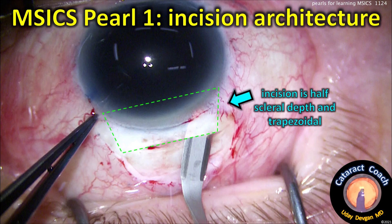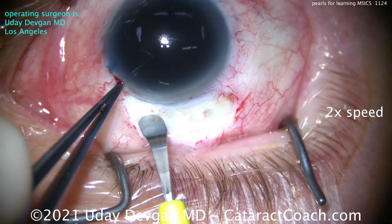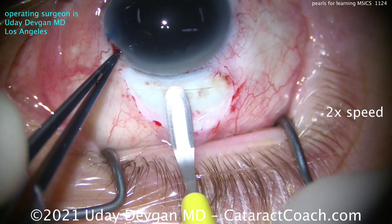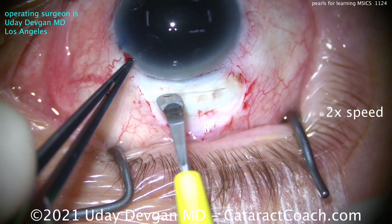The incision architecture is going to be about half scleral depth and trapezoidal in nature — wider internally than externally. Here's the groove, again about half scleral depth, using a crescent blade, nice and easy, taking your time.